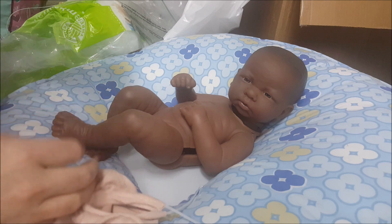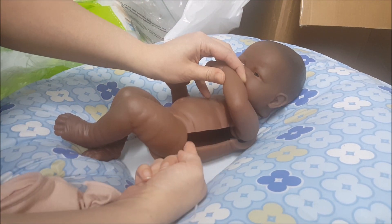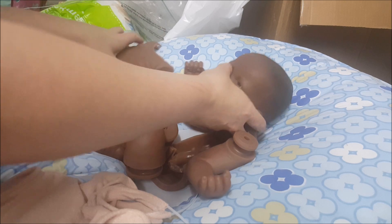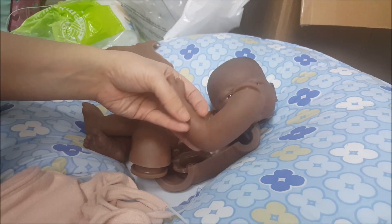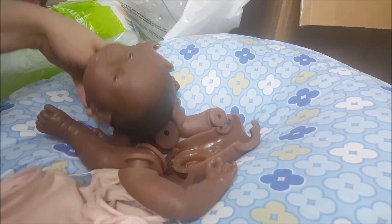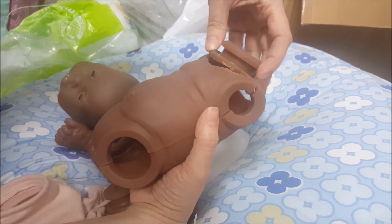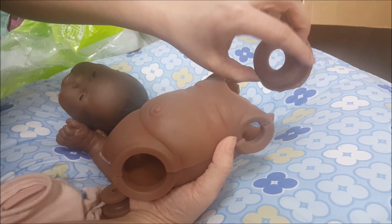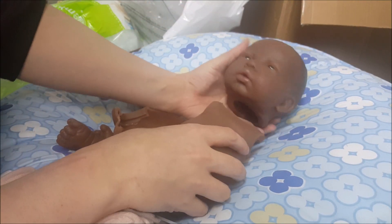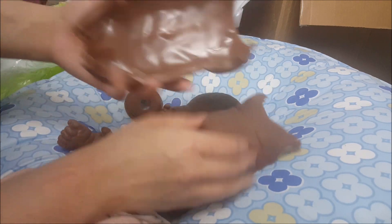One thing you would do when you get this doll is you would want to cut down each of the sides — this has already been done, as you can see. You can actually pull the arms and legs from the vinyl body with a little bit of force before you start to cut. This little piece here tends to sit here to keep the head in place, and I also cut this out. You may also need to trim along the top of the tummy plate as well as the back plate.